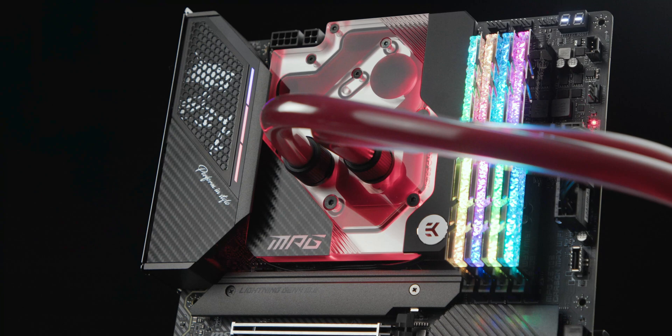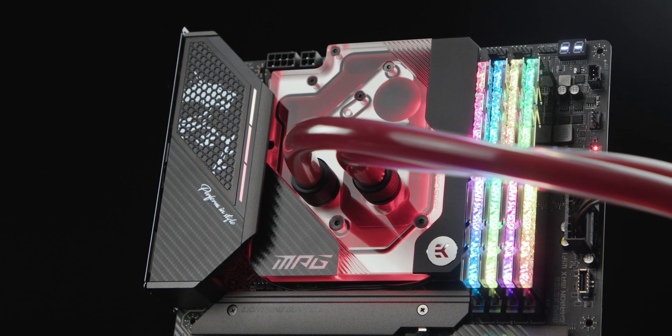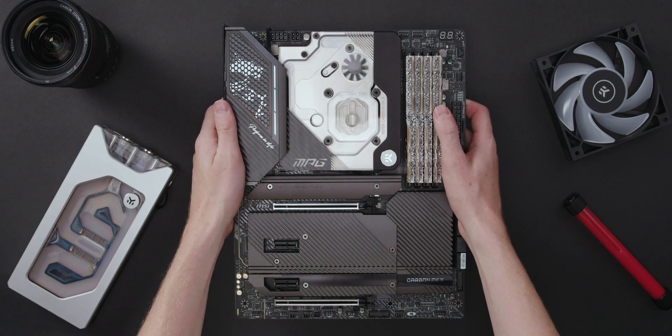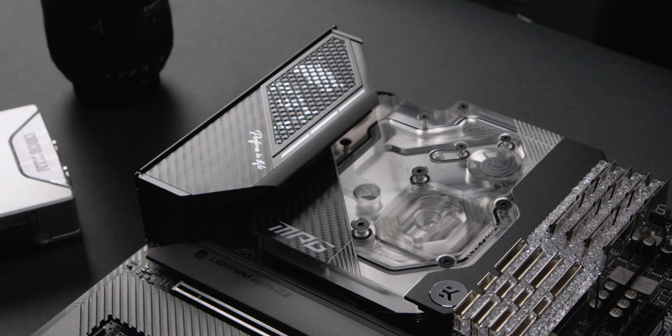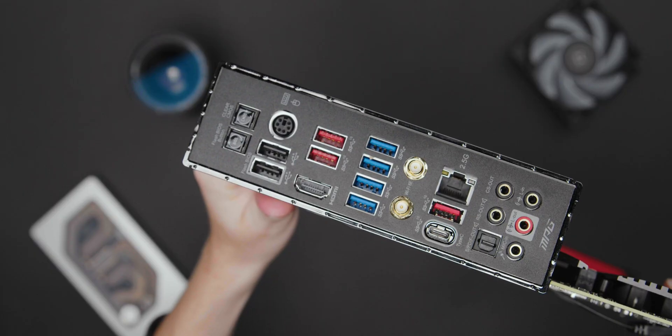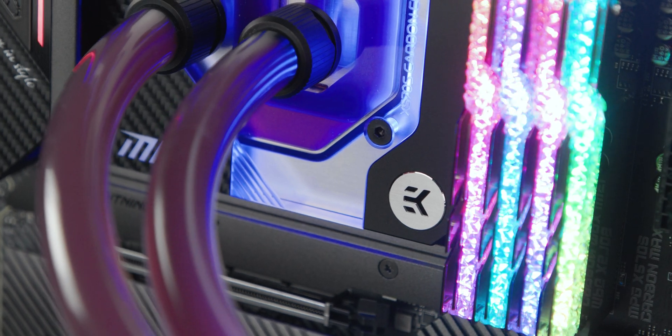With motherboard vendors refreshing and upgrading their X570 lineup, EK and MSI jumped at this opportunity to launch a liquid cooled X570S motherboard that won't destroy your wallet. The product's ideology for this new Carbon EKX motherboard hasn't changed — it's meant to pack quality components, offer ample connectivity for gamers and efficient cooling for those high boost clocks.